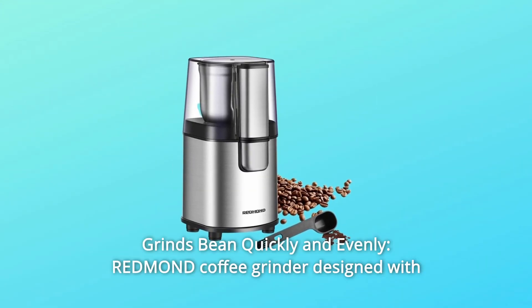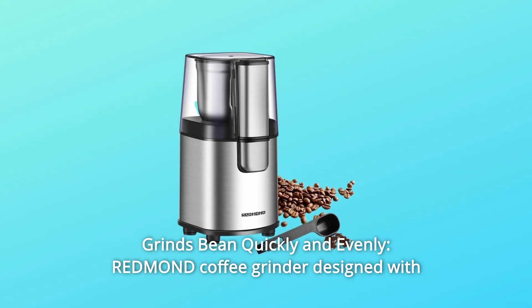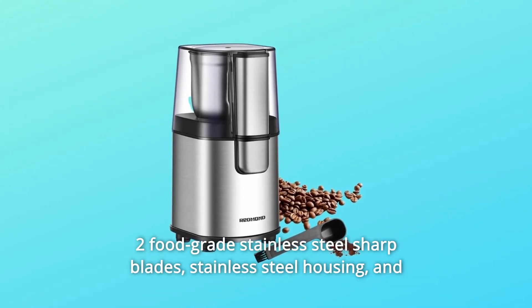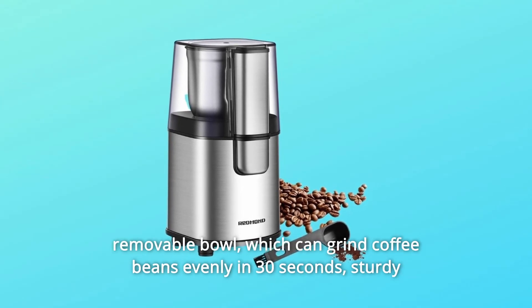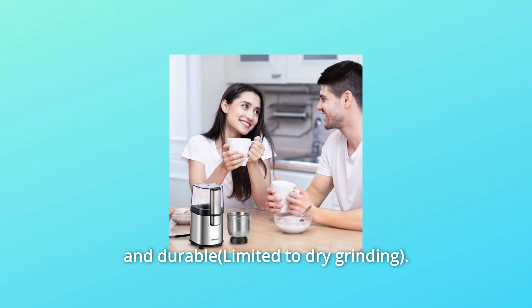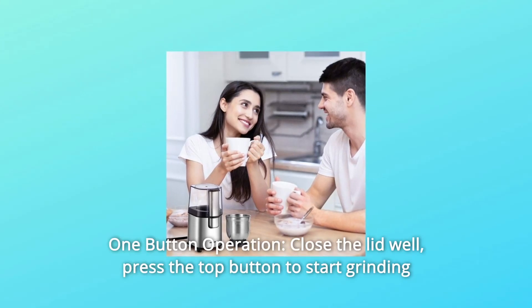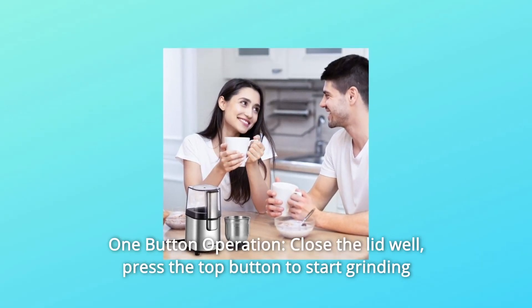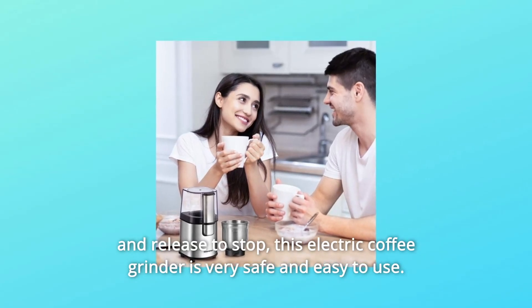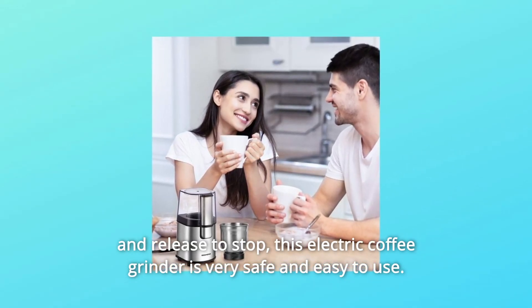Number 3: Grinds Beans Quickly and Evenly. The Redmond Coffee Grinder is designed with two food-grade stainless steel sharp blades, stainless steel housing, and a removable bowl, which can grind coffee beans evenly in 30 seconds. Number 4: One-Button Operation. Close the lid well, press the top button to start grinding, and release to stop. This electric coffee grinder is very safe and easy to use.